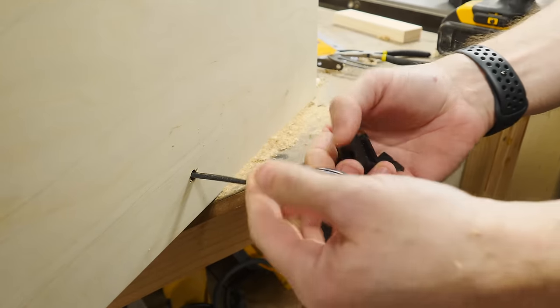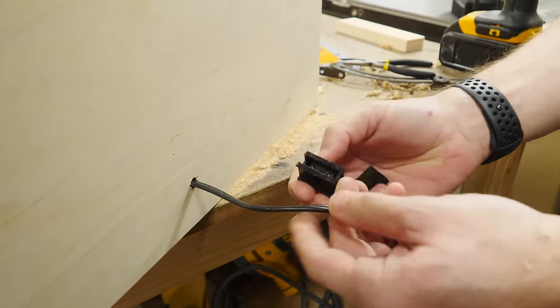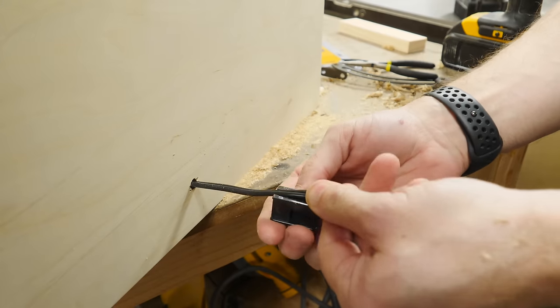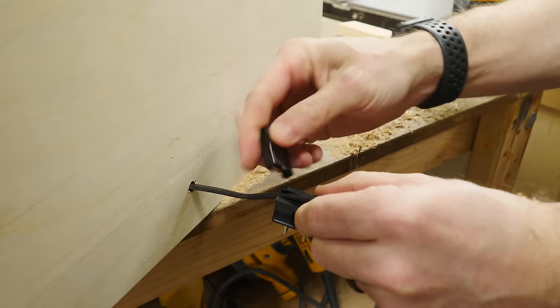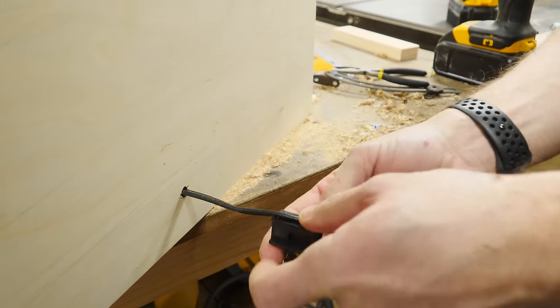We've got a bunch of excess cord from that heating rod, and luckily it came with this type of plug where you can just cut the cable off, lay it in there, and then when you slide over the top it holds it all together — a quick and easy way to shorten a cord.